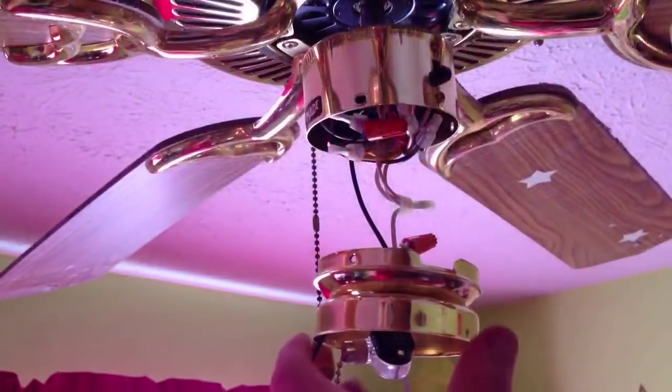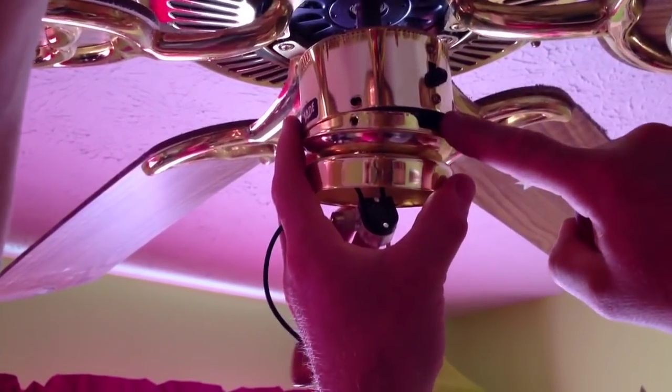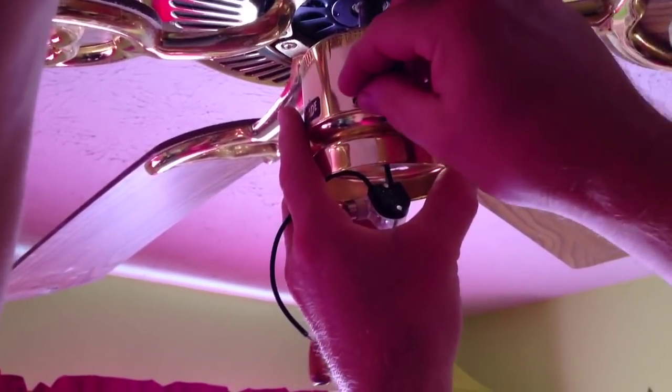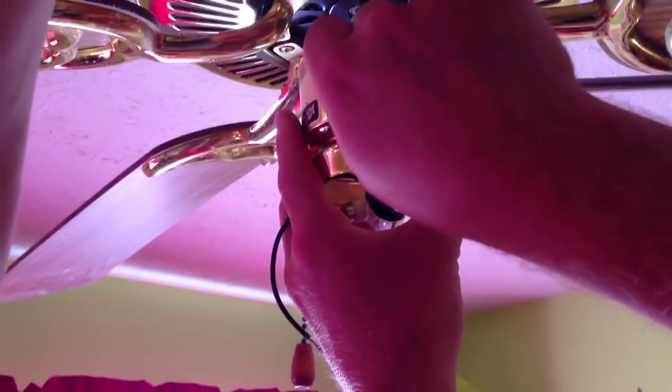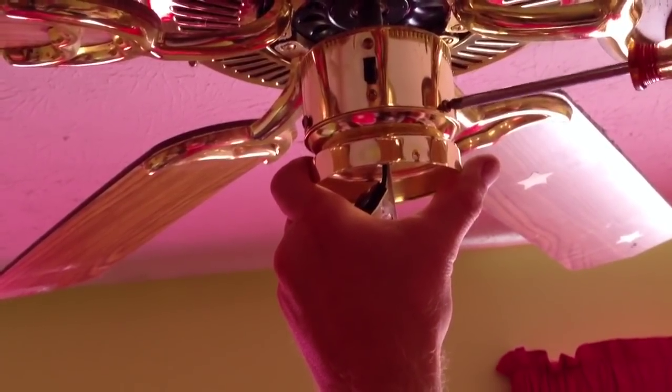Now that I've got my wire nut tightened on there, I can go ahead and put the ceiling fan part back. You'll notice a little notch here that is cut out for the reversal switch. So if you have one of those, you want to make sure that that little cutout is put right where the switch is — that's the only way that this is going to fit back in. Then I want to reinstall the three screws that I removed.